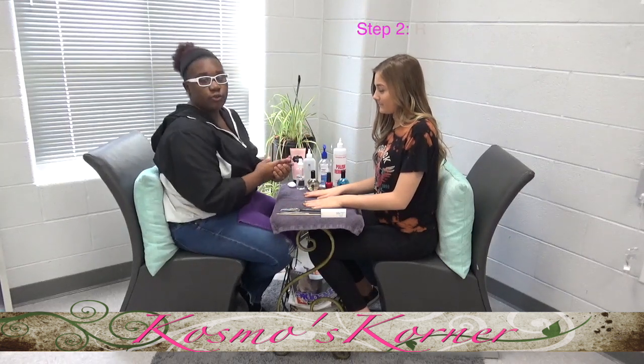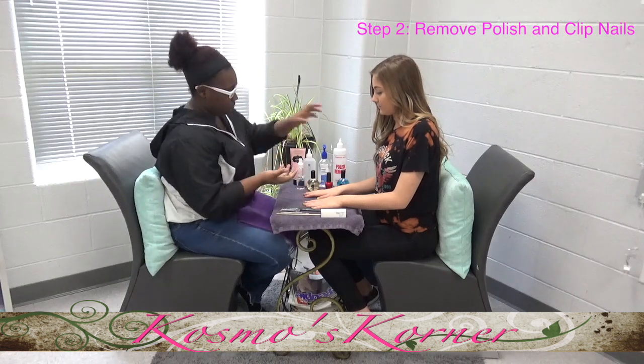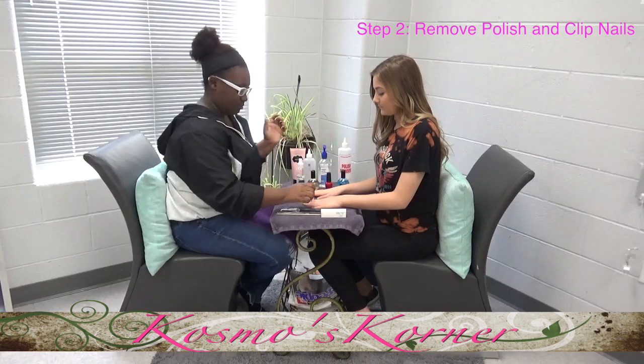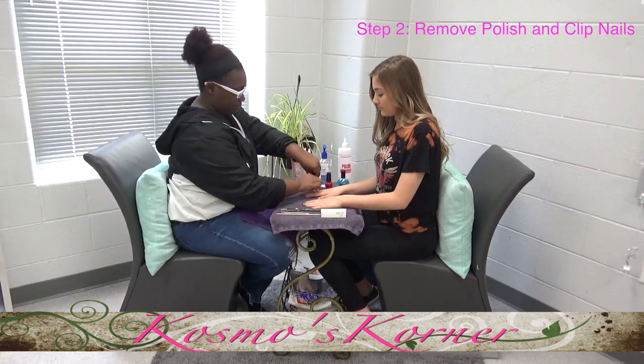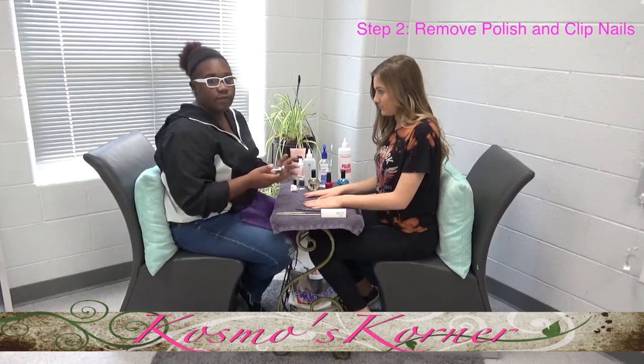Your second step is you're going to remove polish and clip the nails. So you're going to take your cotton ball, put some remover on it, and take all the polish off. Then you're only going to clip their nails if it's needed.